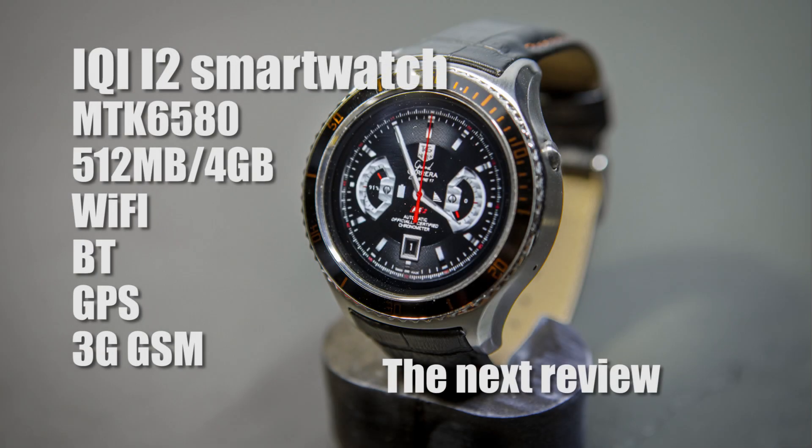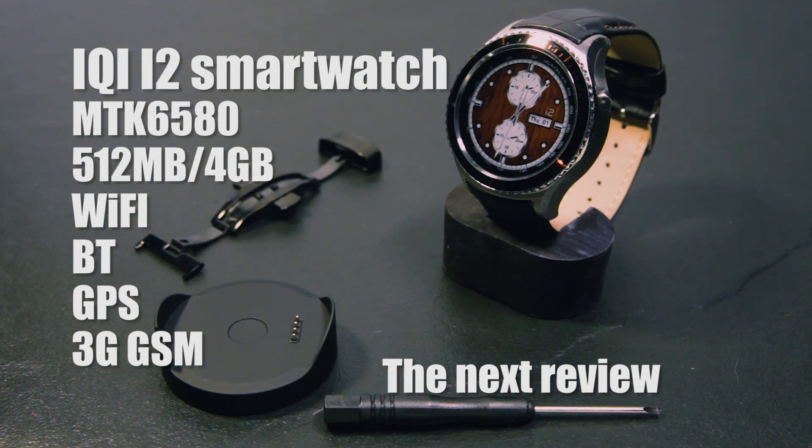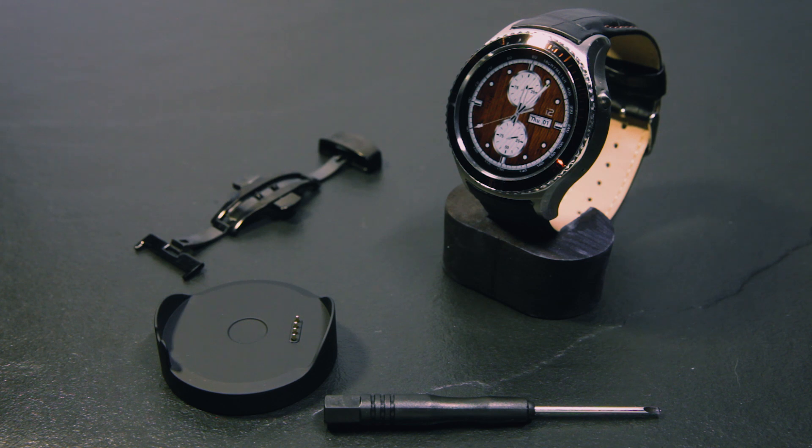Hello everybody. This is my second smartwatch review, and this time we are going to look at the IQI i2 smartwatch. You are not going to see an unboxing of this watch. Instead we are going to have a quick look at the default interface, and then I am going to show you how to change to a different launcher that includes your own watch faces. There is a spoiler alert — it is not going to go well at the end of the video.